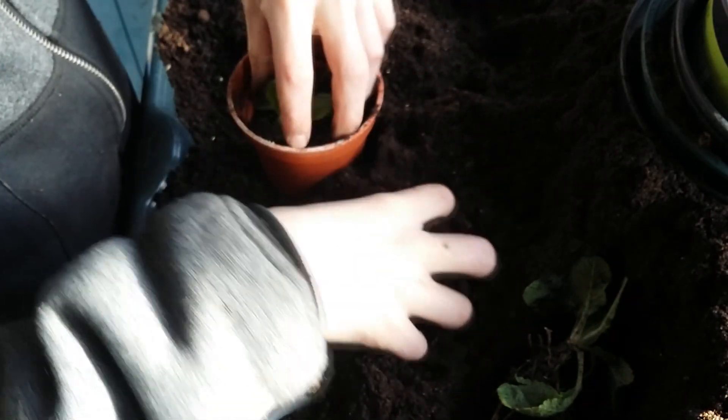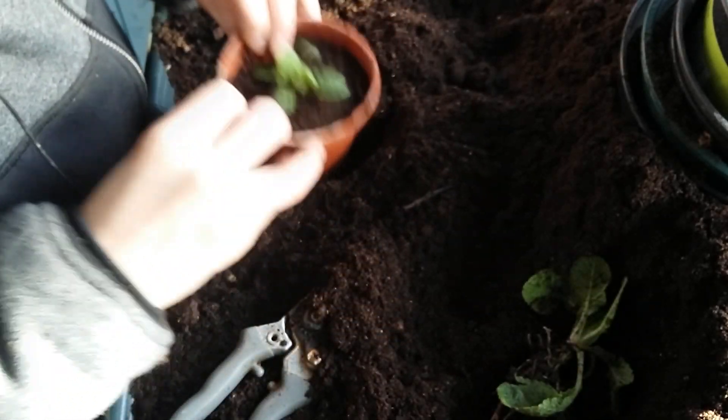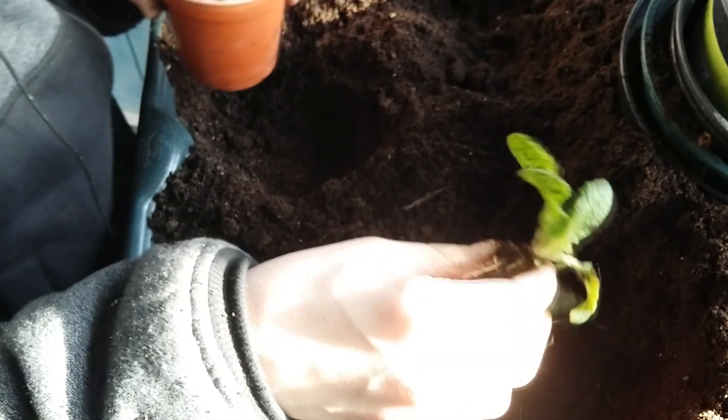Sorry if the quality isn't the best — we're in the garage potting these up. That's one little one there. I'm going to do this other one and then we'll get onto some bluebells.